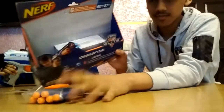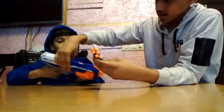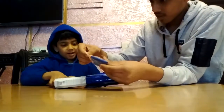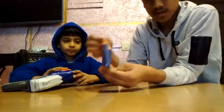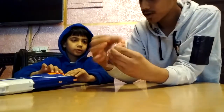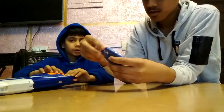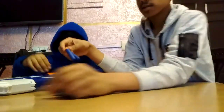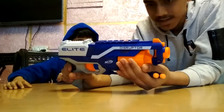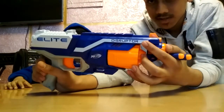That was the unboxing! These are called the moonlight bullets. It's beautiful guys, it's beautiful. The name of the gun is Disruptor — Nerve Disruptor.